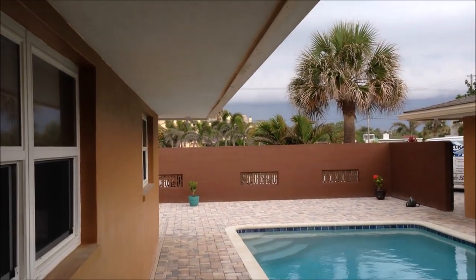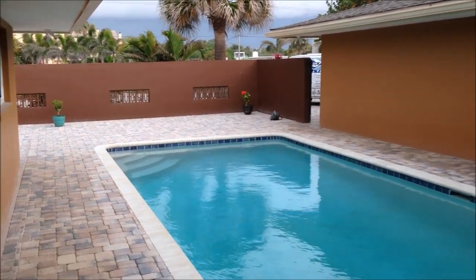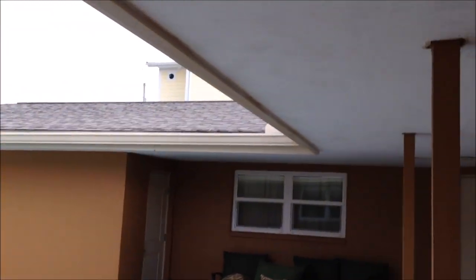Got a thunderstorm rolling in — glad I got the skim coating completed. As you can see, the texture is completely gone and you also can't see where the repairs are. So that's the goal we're shooting for: make the repairs go away, put on a new texture, and bam, you got a new ceiling.